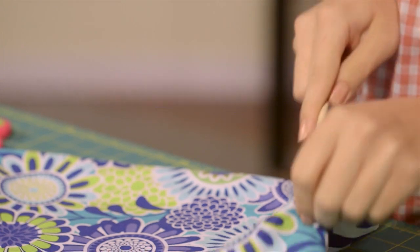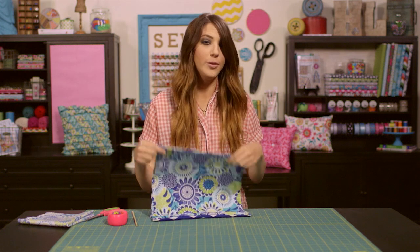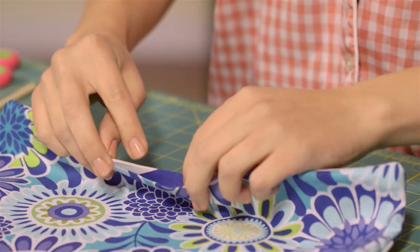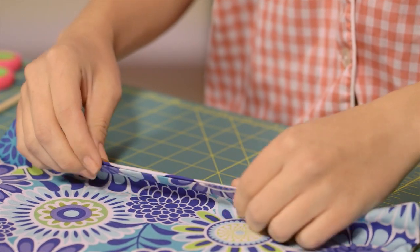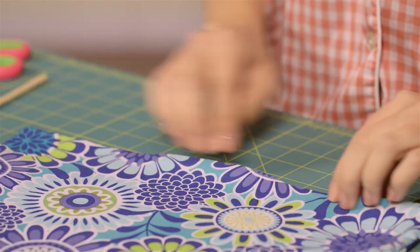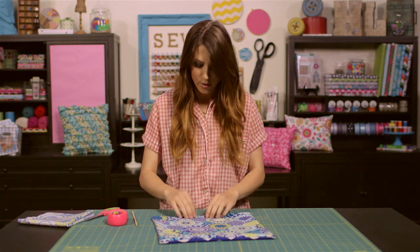Once you get all your corners poked out, now you're ready to stuff your pillow — but before we do that, we need to give the open edge where our whip stitch is going to go a quick press with the iron. All you do is fold in your open edges and make sure they line up with the seams you've already made on the sides. Once everything is nice and even all the way across, just give it a press with your iron and you're good to go.